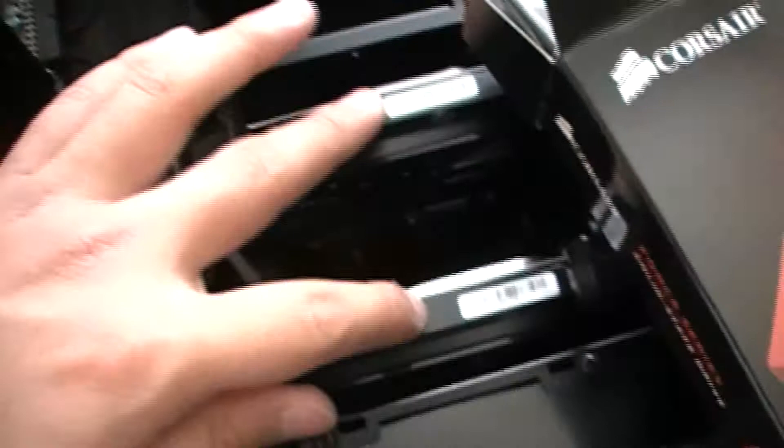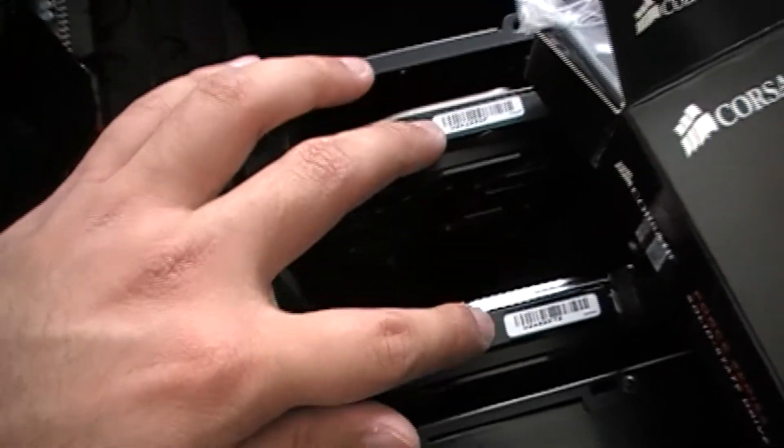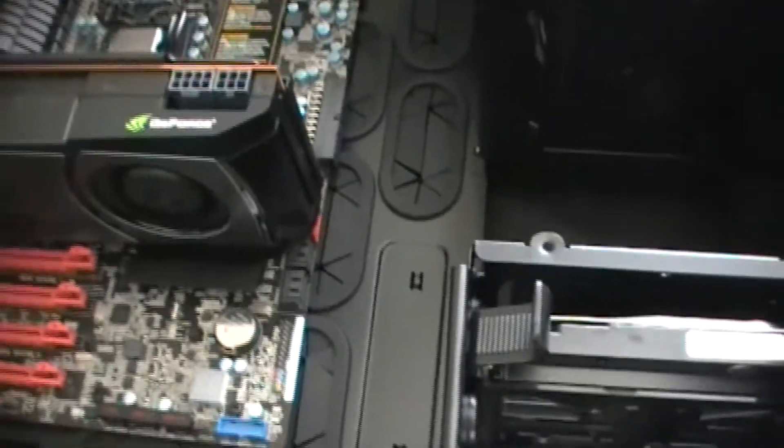I have the two hard drives here already. These hard drives are SATA 3, and that's the reason for that because this motherboard only has two SATA 3 ports.